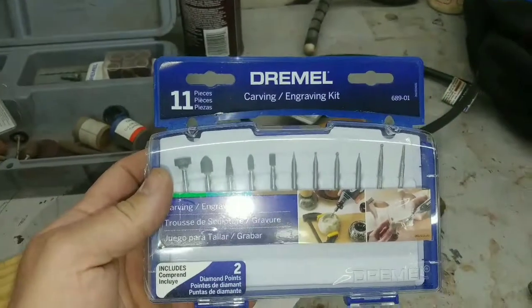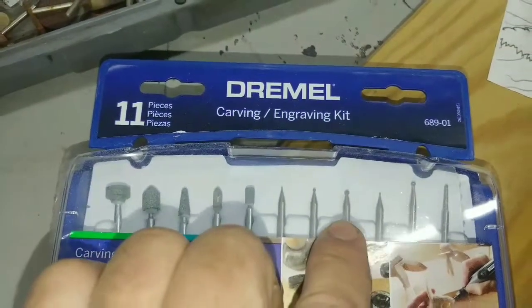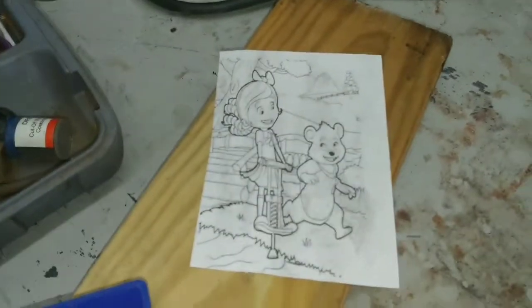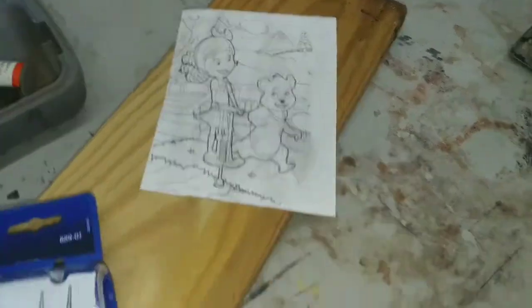I'm going to be taking a Dremel kit for carving and engraving. I have this extension and basically you just trace the lines — the fine bit for fine lines and the bigger bit for thicker lines. After you carve it all out, you just sand it down and you're ready to go.